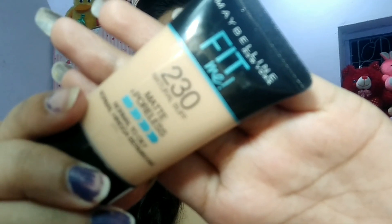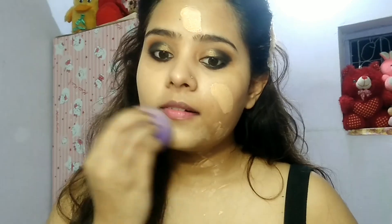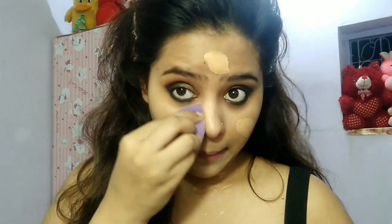I will apply Maybelline Fit Me foundation. Then I will apply a concealer. After that, I will use a blending needle and apply it to blend into the eyeshadow and rub it into the skin.